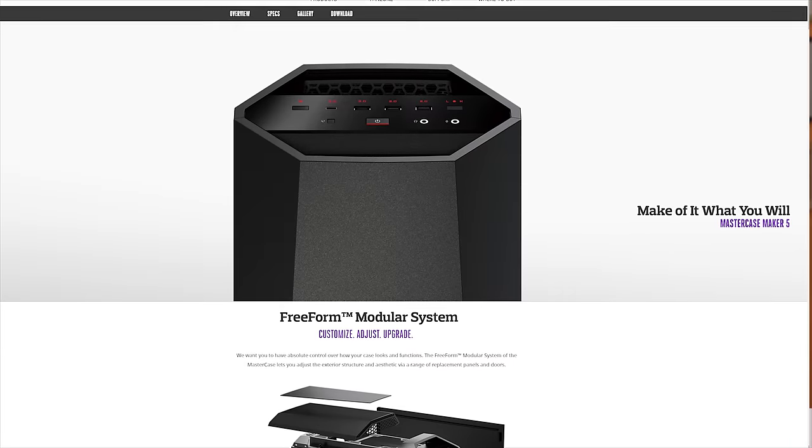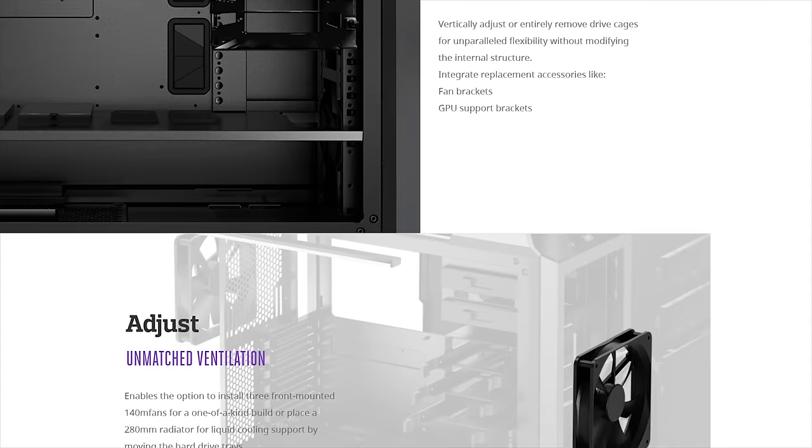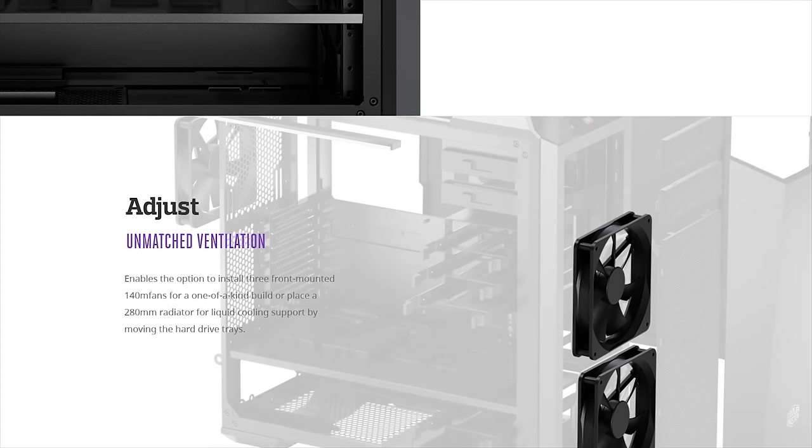Cooler Master's Mastercase Maker 5 features their free-form modular system, allowing you to customize, adjust, and upgrade. Make it yours through the link down below.